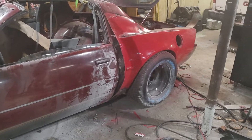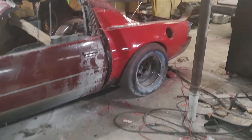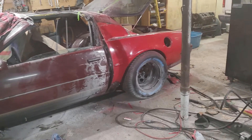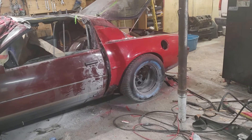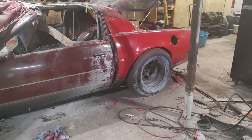We're kind of done for the weekend on this. At least it's metal now, so we can always add more or remove where we need to get it to fit right. We're trying to go for an IMSA-themed build, so we'll see where we get. Alright, see you guys later!